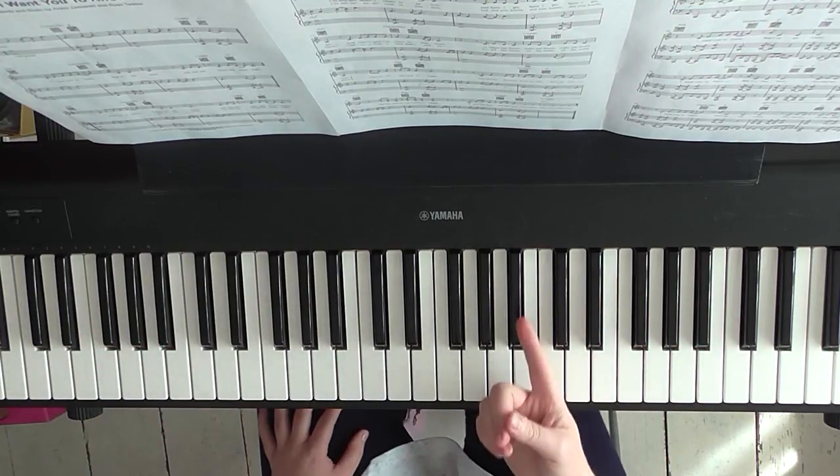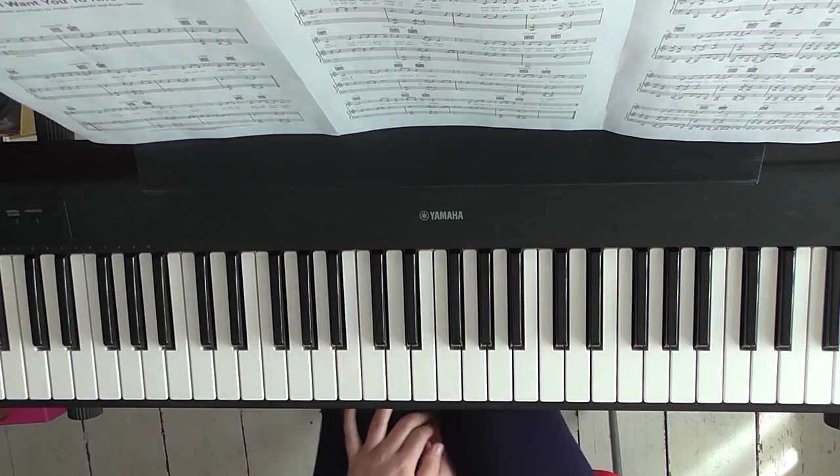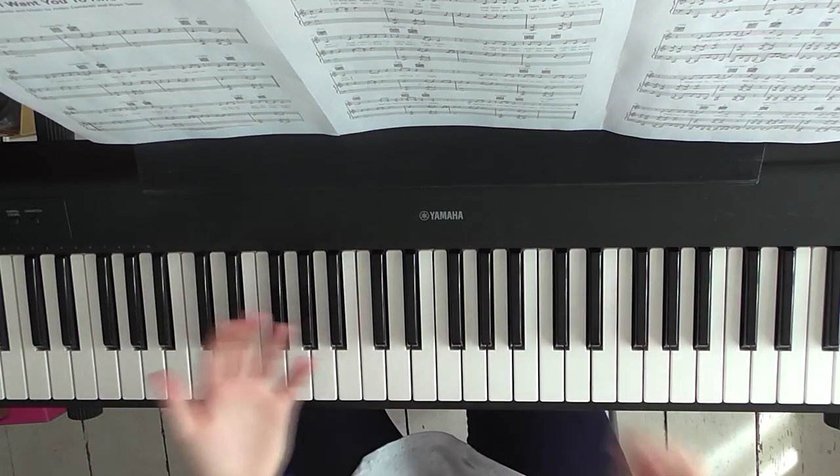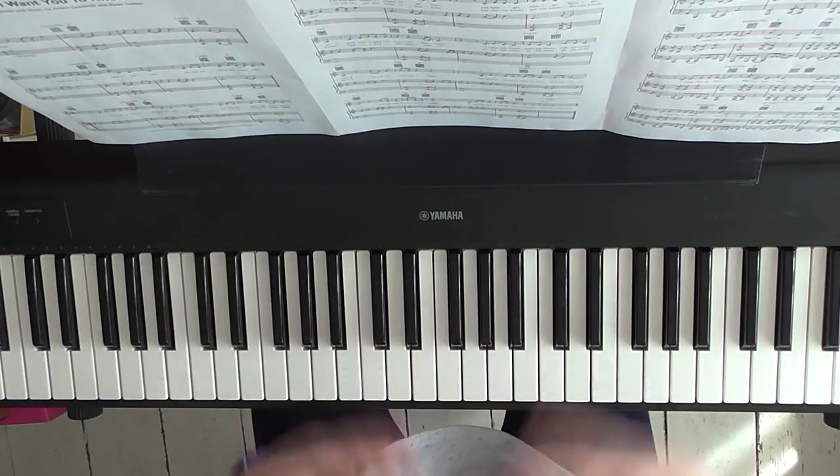So that's going to be the first verse — it's one that you'll want to keep playing through just so you can get your hands together with what the voice is singing. But I'm going to assume that you've played through that a couple of times. We're going to skip through to the second verse, because I've switched it up there — it wants to build.